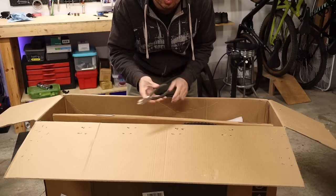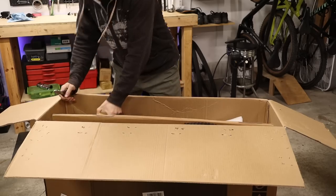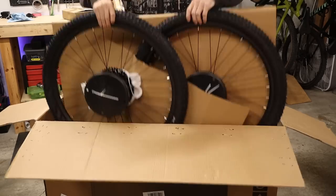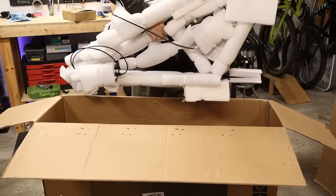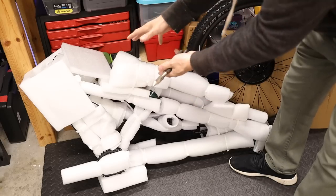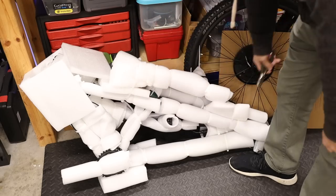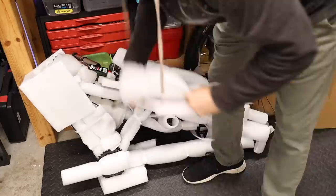After you have the box open, you want to carefully use some cutters to cut some of the zip ties so that you can pull out the seat, small parts box, the wheels, and the frame. First thing you want to do is unpackage the very well protected frame by cutting off all the zip ties and foam padding — do this carefully so that you don't scratch any of the painted surfaces underneath.